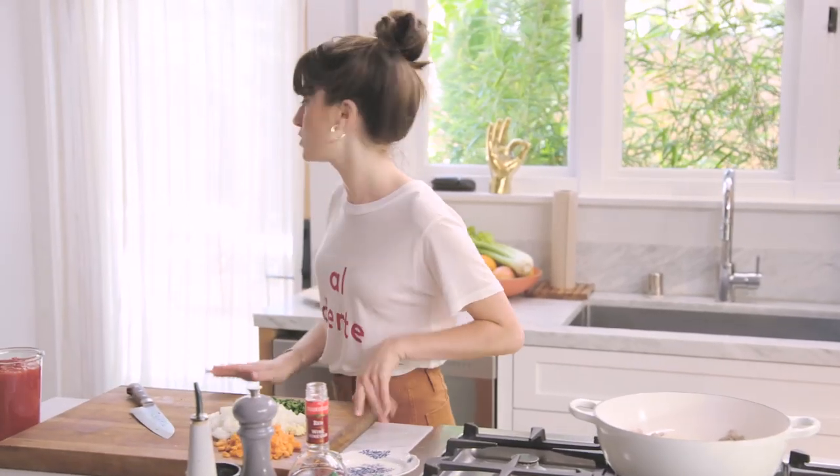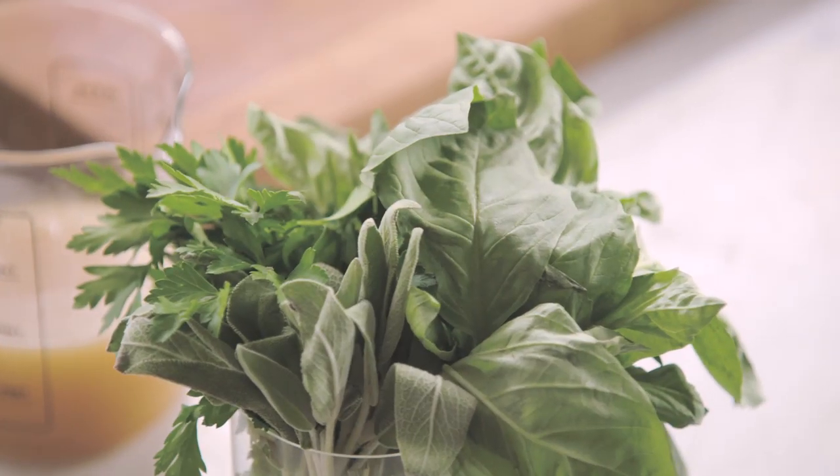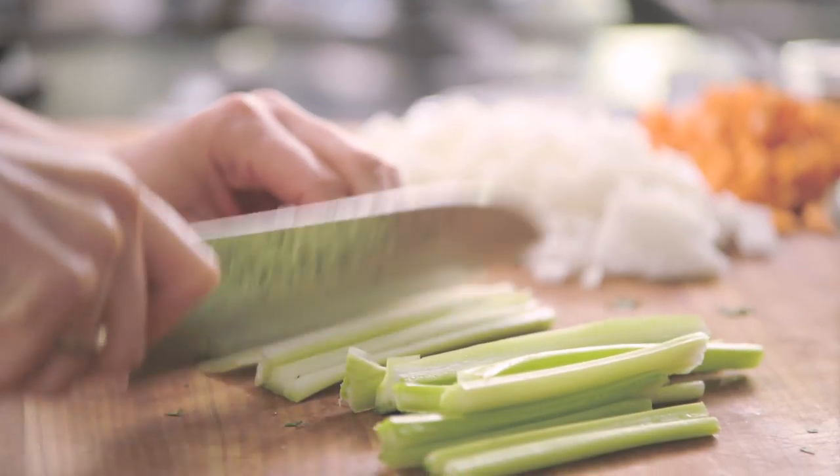We're going to finish up the vegetables that go inside. I prepped some of my vegetables already. We've got our white onion, carrots, sage, parsley, and basil. And three cloves of chopped garlic. I'm going to add some celery.